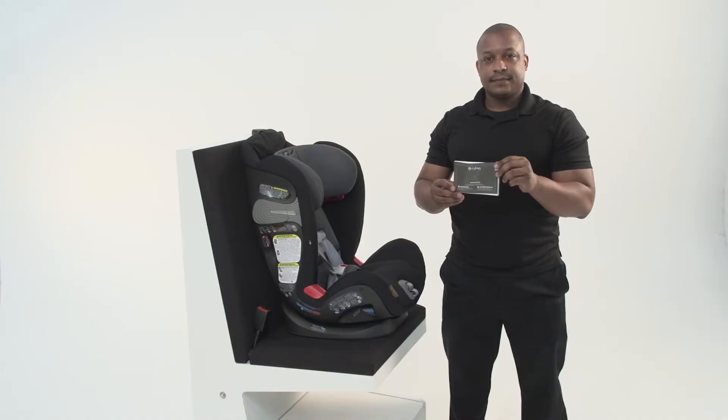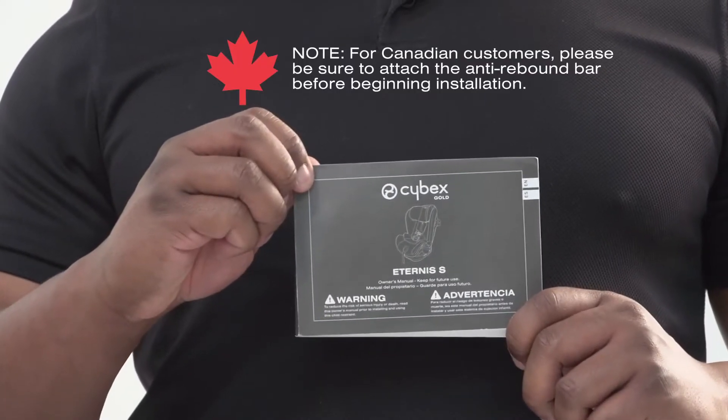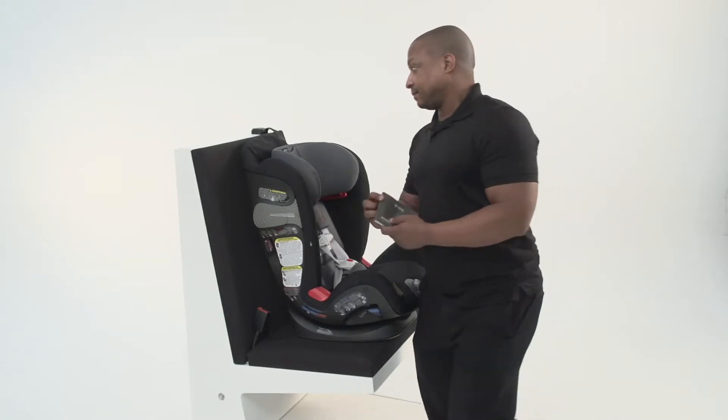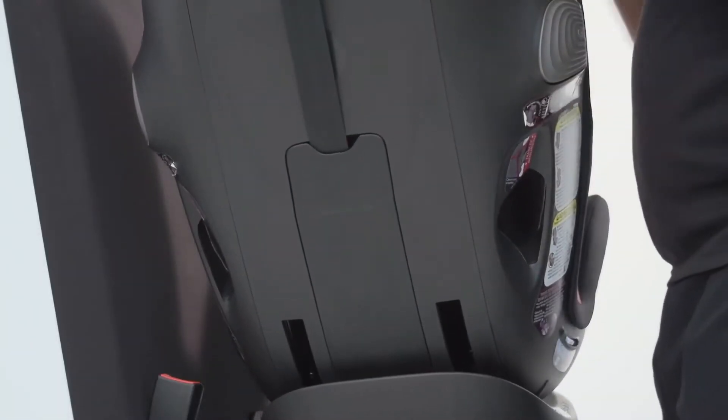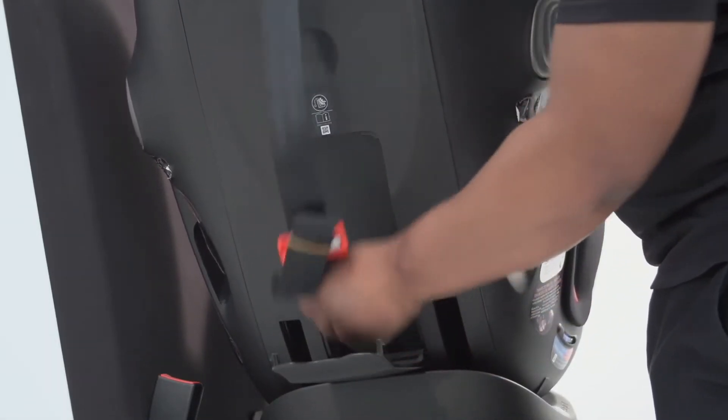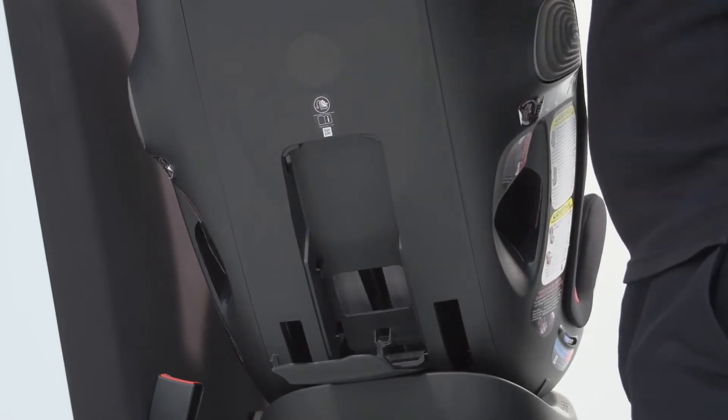Before you begin, it's important to thoroughly review the user guide that came with your Cybex Eternus S car seat. When you remove your car seat from the box, you'll find this guide tucked behind the harness. When you're done reviewing the user guide, be sure to store it behind the car seat.